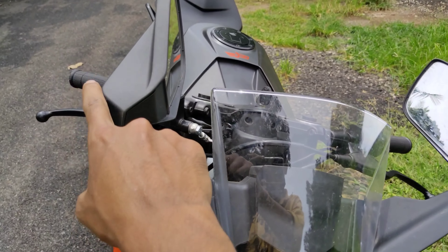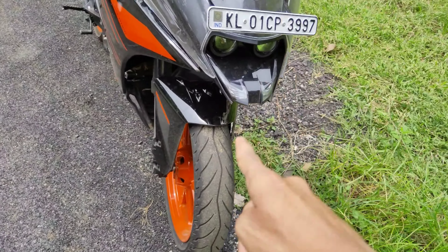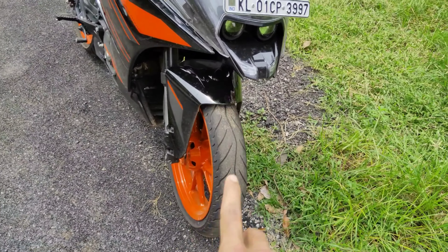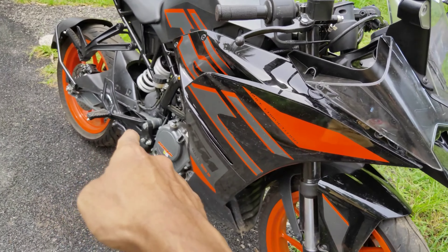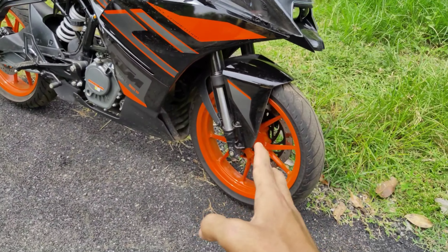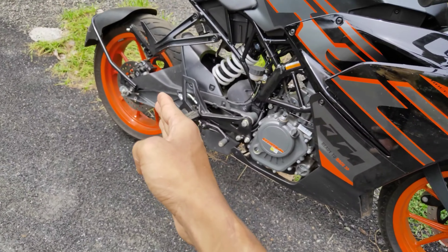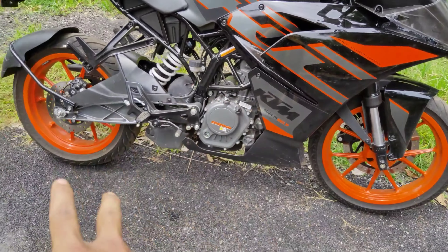We have two mirrors on the front. We have front tires. There is a front tire on the front and a front tire on the rear. It shows all the rear. Now it has a rear brake.